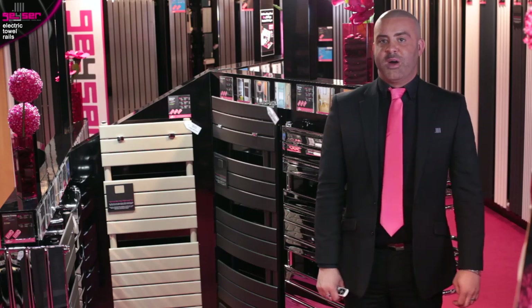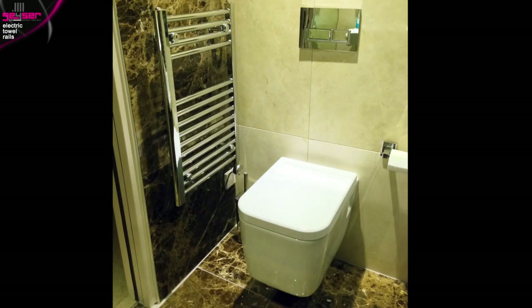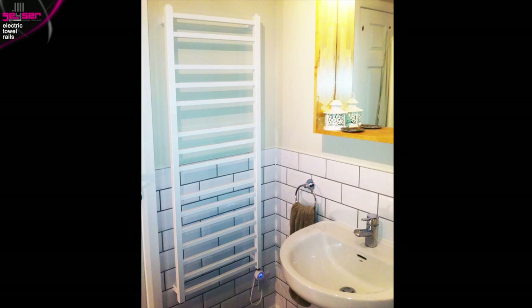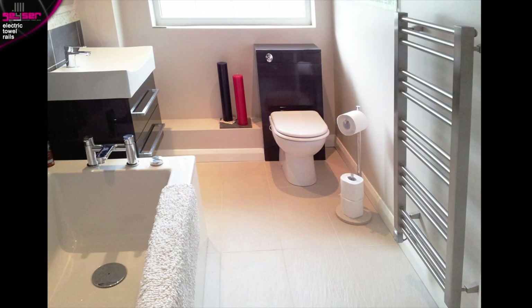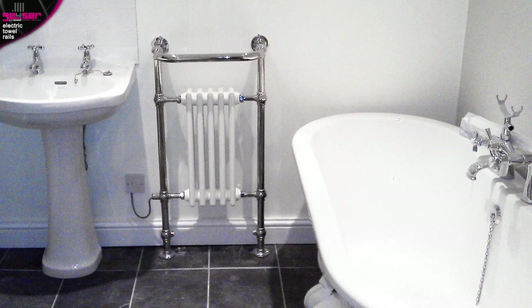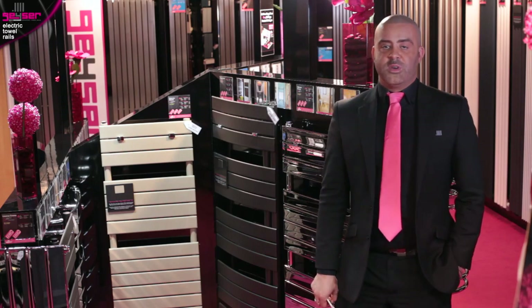Electric towel rails are ideal for bathrooms or utility rooms without central heating. They are standalone units connected to an electric supply. They contain a heating element which heats the solution inside, just like your kettle works. They don't consume a lot of power as they self-regulate with very short on and off cycles to maintain the heat. This means they are continually consuming energy.